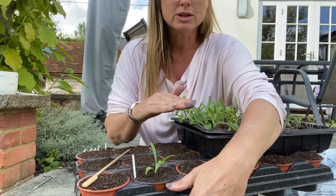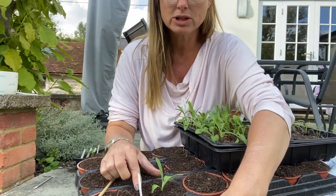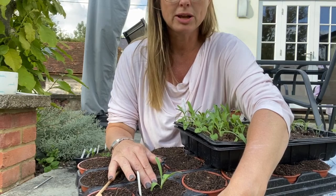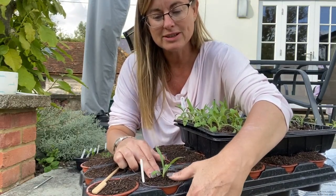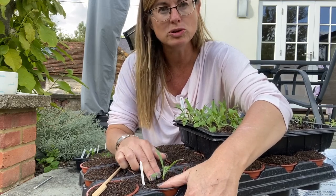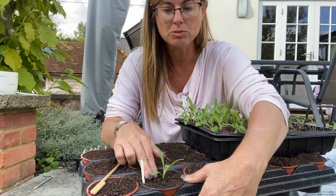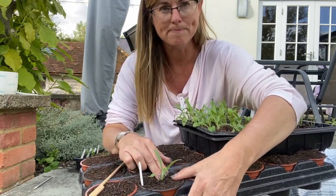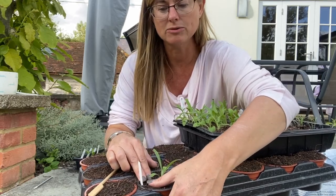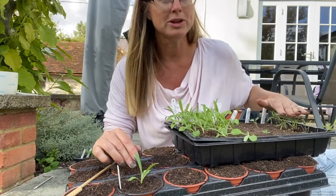Now I'll water these when they're all done. These ones are going to go into my cold frame, because I've got room in there at the moment. I want to toughen these up so that they really concentrate on building their roots — not the growth above ground — but I want them to build their roots before I put them into the ground, before the first frosts come. Every time you do pricking out, it's always done the same way.